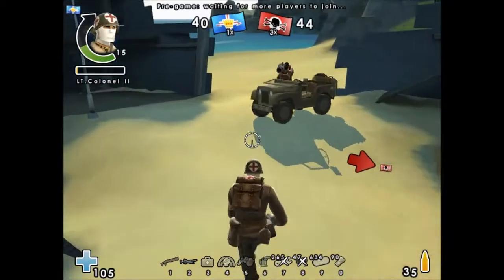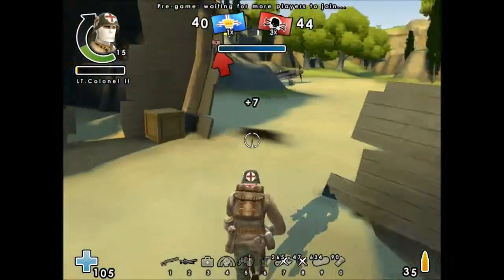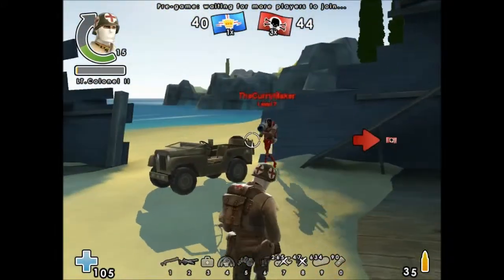Hey guys, what's up. Payne Shoe here, and I'm joined by Tough Cookie, and we're back with another gun review. Well, not sort of a gun this time — it's like a bunter burner.